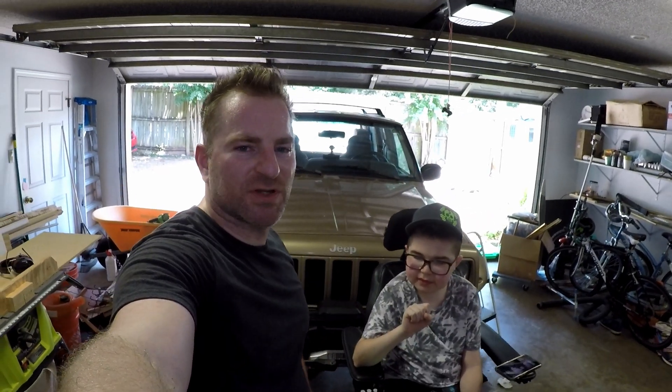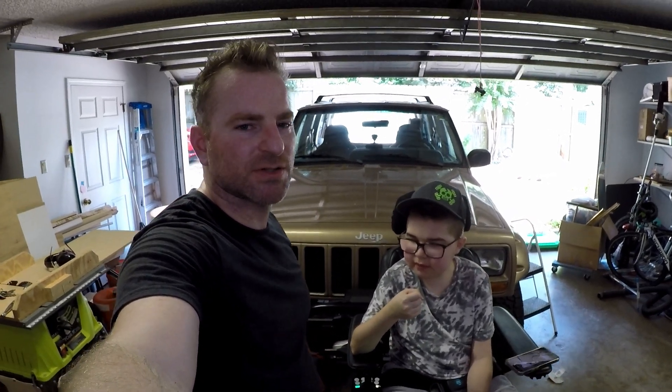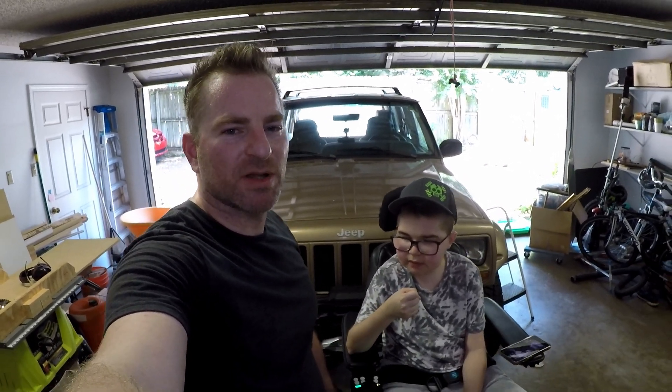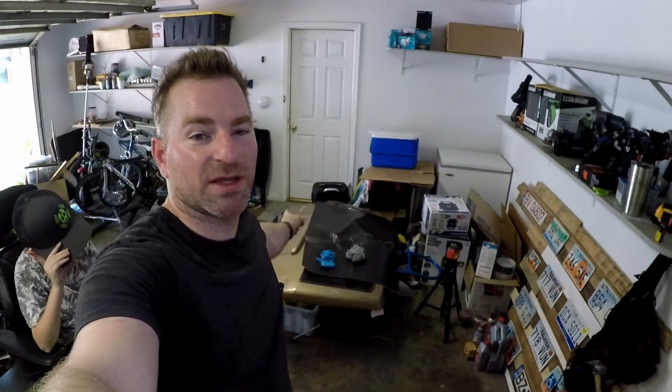Preston and I just finished up the oil change on the XJ — pretty simple job, even in this Arkansas heat. That's going to wrap it up for this one. Until next time, ciao. Let's take a peek at our next video.